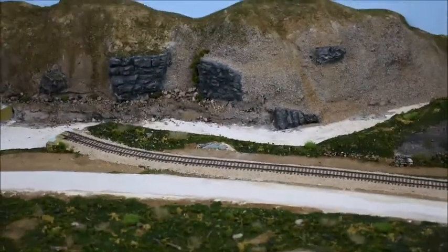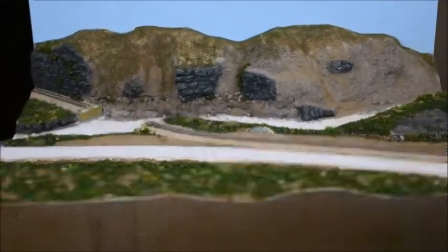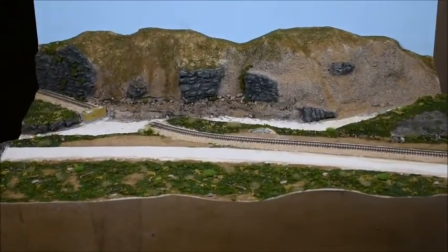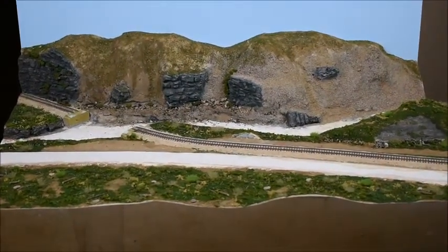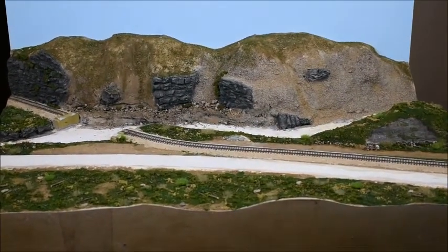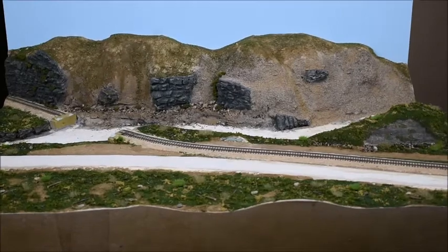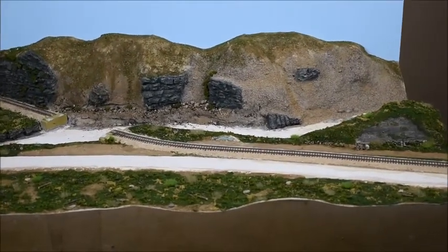So at the moment that's where it sits - coming out quite well. I'll add some more detail as I go along. My plan for the next one is to start attacking the river, so see you soon.